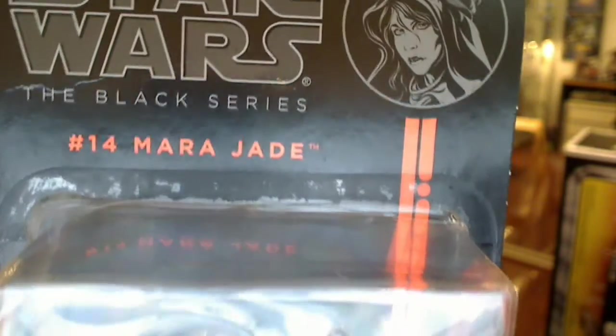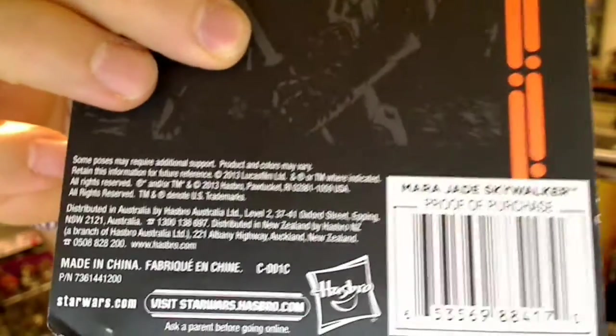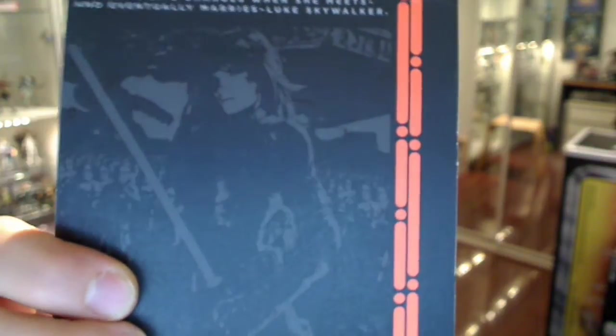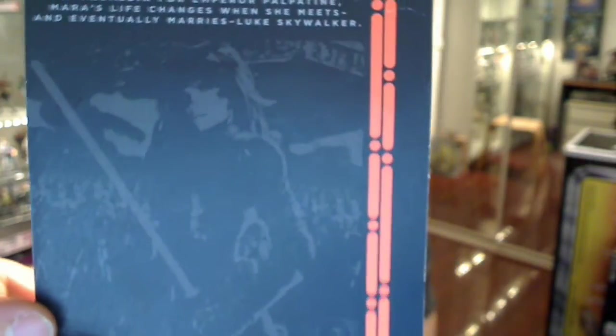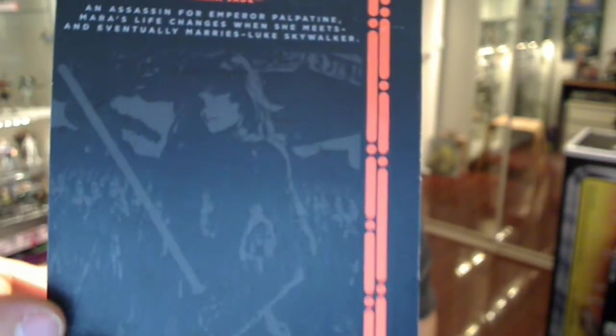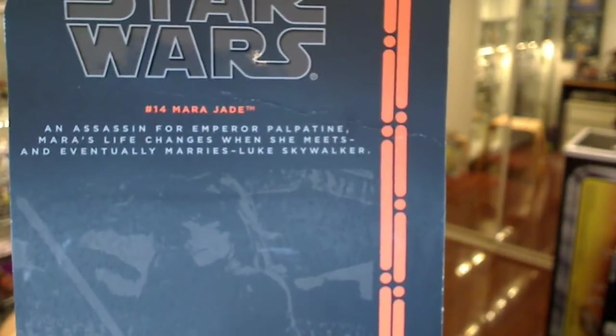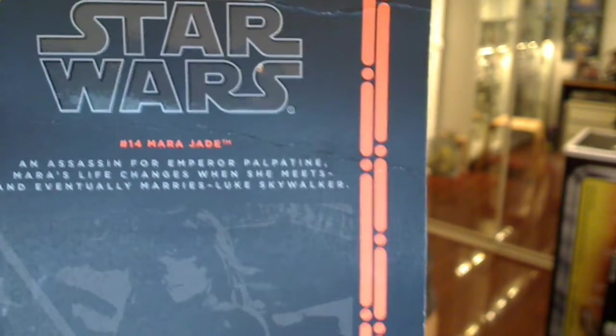It says 'Mara Jade' on the front, and the minimal packaging we get — obviously as we're used to with the Black Series. On the back, you'll note at the bottom it says 'Mara Jade Skywalker.' A little bit — I don't know quite what Hasbro were trying to tell us there, whether this is one figure, two figures, a different UPC. There's a really nice shot on the back — somebody let me know if that's a comic shot — and a brief synopsis of Mara Jade, and of course she eventually becomes Mara Jade Skywalker. So that's the packaging.